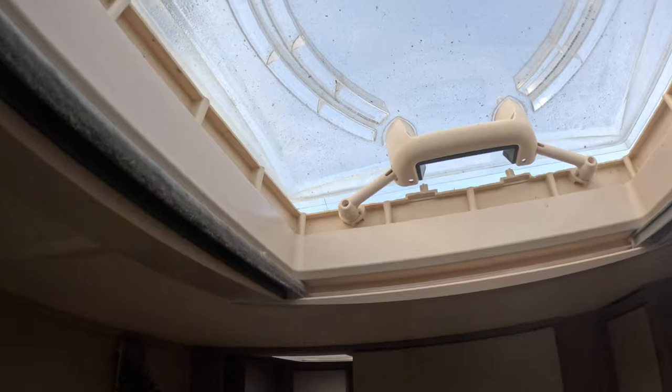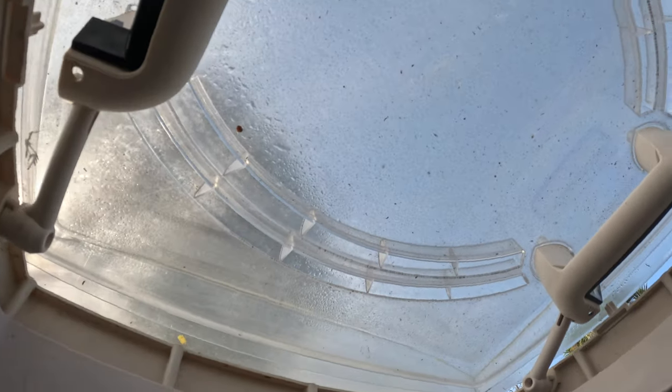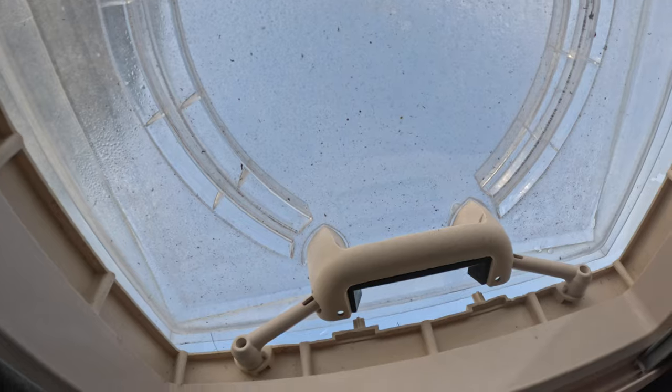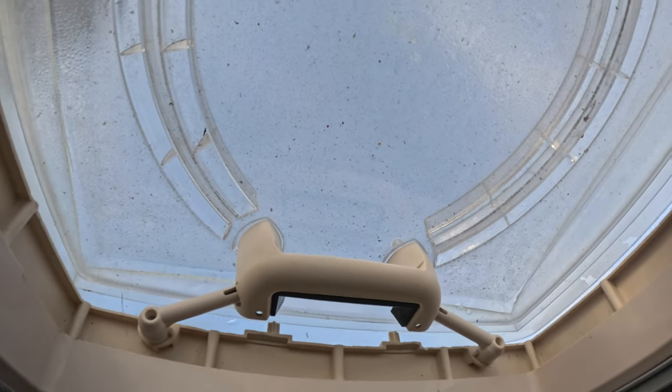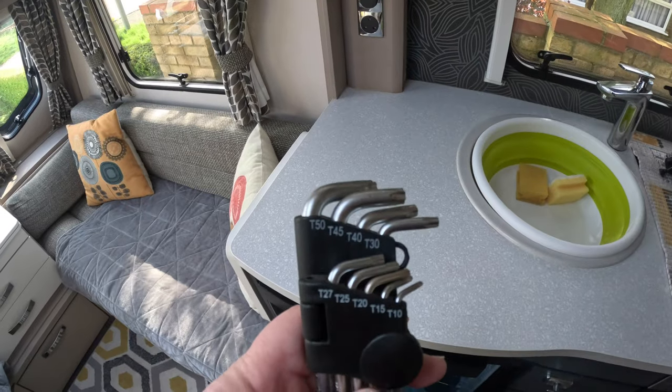You've probably got a similar situation going on yourselves. You've got two layers of perspex here, like a double-glazed window, and somehow all the dirt and grit and little bits of twigs gets between the two layers of perspex. Then you just can't see out — it's like looking through a toilet window, like it's opaque or something. I'll never get these spotless but I need to do the best I can, so we're going to take them off now.